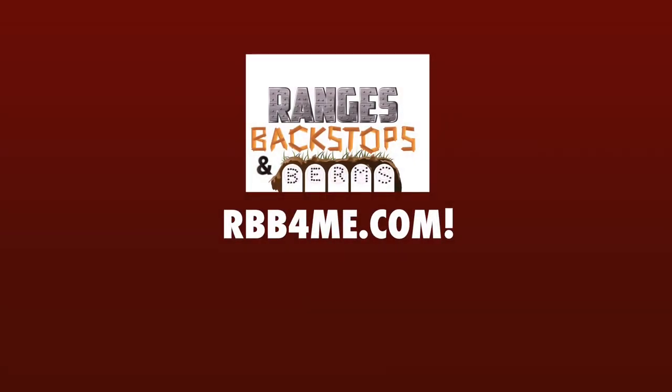If you have any comments about the content in this video, leave them down below. Thanks for watching, and catch you next time on Ranges, Backstops, and Berms.